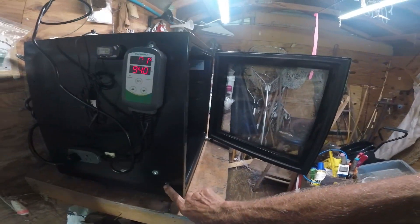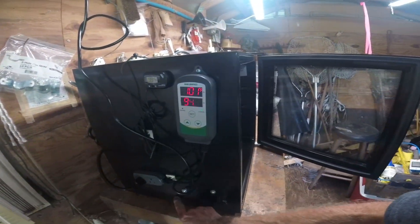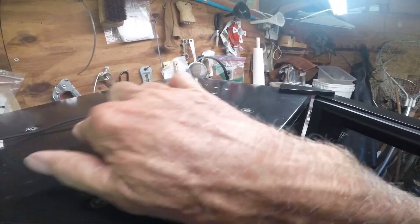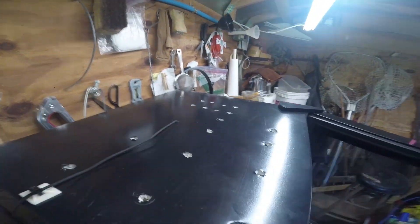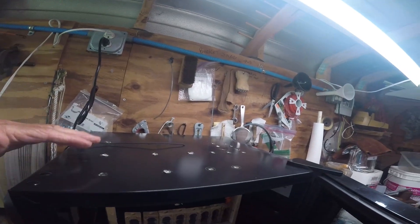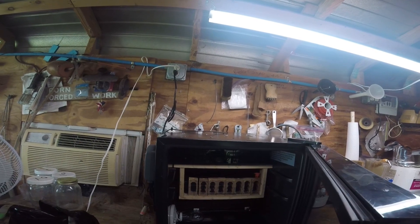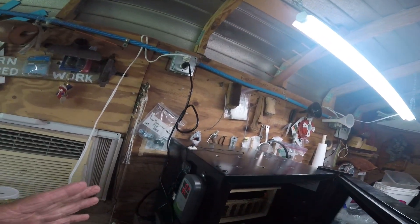These things have so much insulation it's unreal. We drilled a 3/8-inch hole — I may drill more later, maybe one down here. We ended up with nineteen holes in that sucker total. We kept popping holes and experimenting, and that seemed to be about the right number.